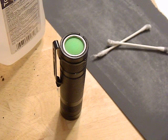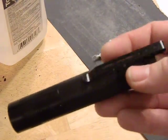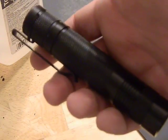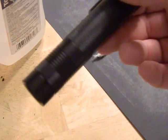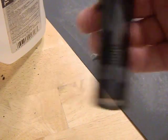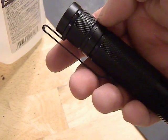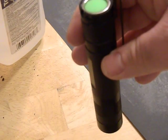Hey guys, wanted to share my second flashlight build. This is a Convoy S2 host that I made with a kind of custom setup that I think is really awesome. It's a very powerful flashlight — actually one of my brightest flashlights that I own. Let me tell you real quick what I did with this thing. It's a Convoy S2 host.